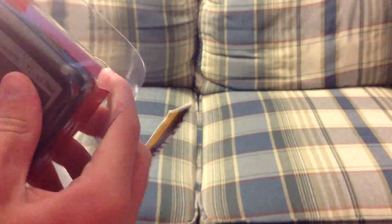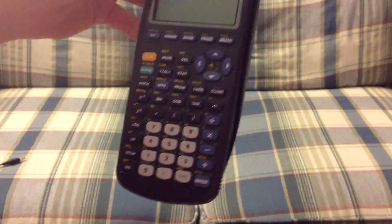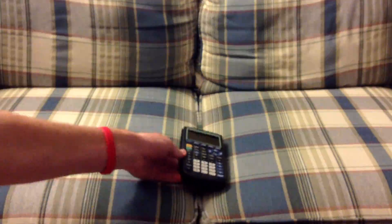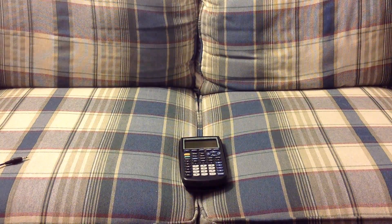And now the calculator itself will come out. Here we have the Texas Instruments TI-83 graphing calculator. You need to put the batteries in, and the batteries are also in the box — it comes with four Duracell AAA batteries. I'm going to go ahead and put these batteries in the calculator and turn it on.